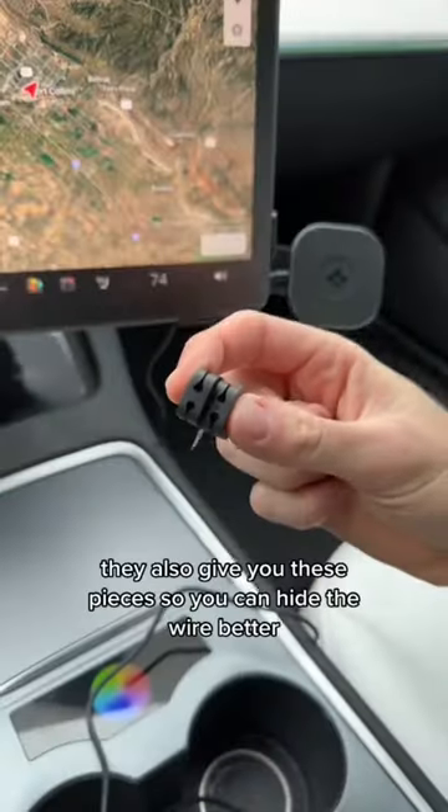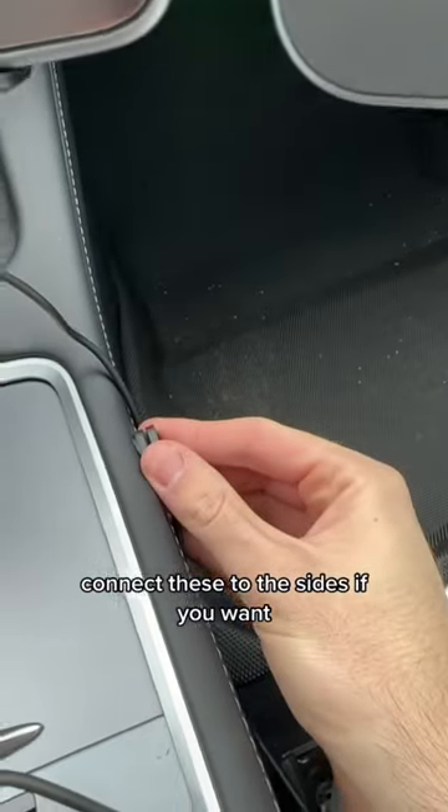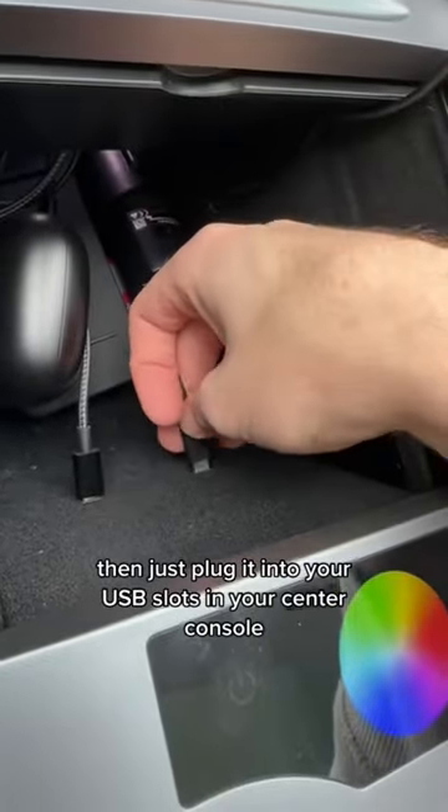Then just tighten it. They also give you these pieces so you can hide the wire better — connect these to the sides if you want, then just plug it into one of your USB slots in your center console.